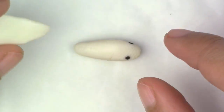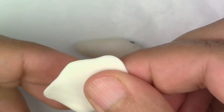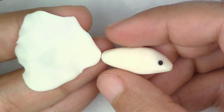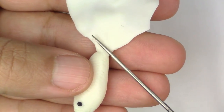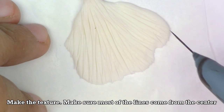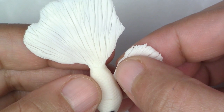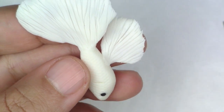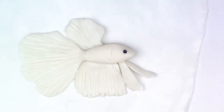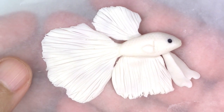Now you're going to take your translucent clay again and flatten it out really, really thin. You want the shape to not be too straight, so use your fingers and flatten the piece as much as you can. You're going to smooth them into the body — one on top, one at the bottom, and then one for the tail. For the pectoral fins, just take a small piece and place them on either side of the gills. You should have something that looks like this.